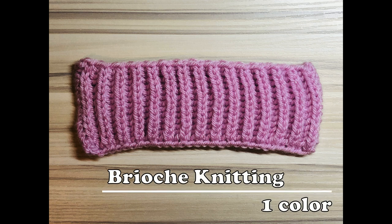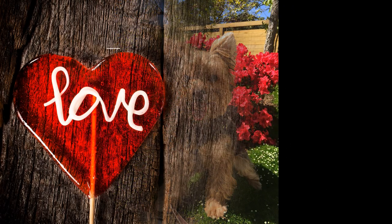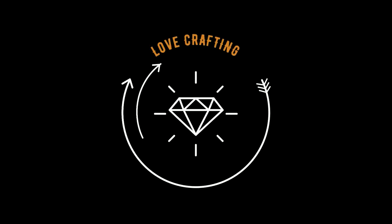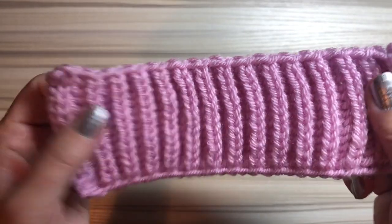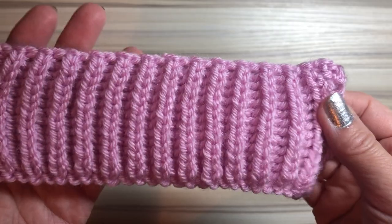Hey, today I'm going to show you how to knit this one-color brioche. Let's get started. So today I want to show you how to knit this one-color brioche knitting stitch.